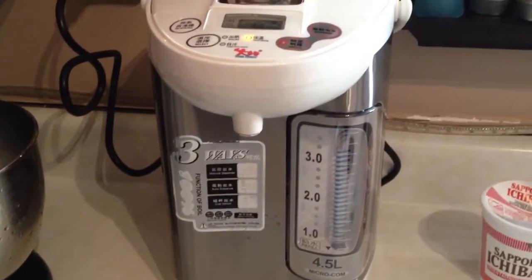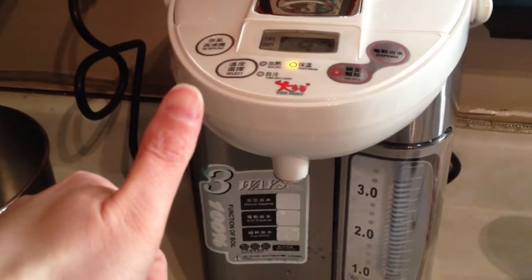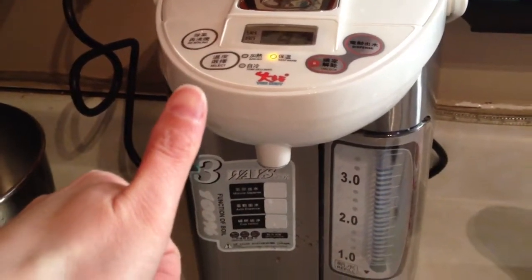If you want a hot thermal hot water boiler, the best brand from eBay is a good option.